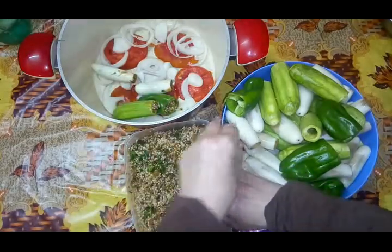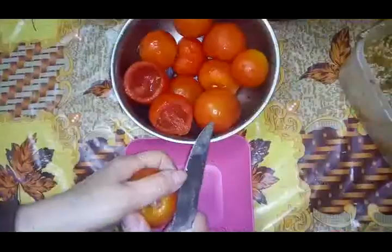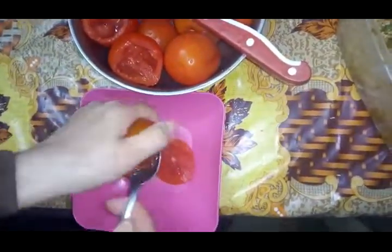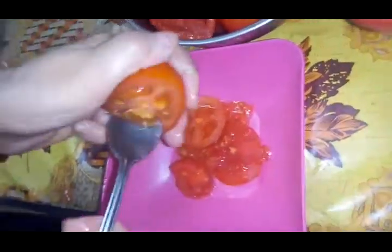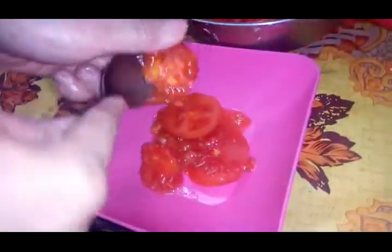لو فاض عندي شوية رز، يا إما بسويهم زي الرز العادي بمية في حلة يستوي، يا إما زي ما أنا عملت، جبت طماطم وبالمعلقة بتدي أشيل قلب الطماطم. طبعاً بتبقى طماطم صلبة مش مستوية. أشيل القلب عشان تبقى جاهزة للحشو. بتبقى حلوة برضو في الحشو. عشان مرميش الرز اللي هيفيض.